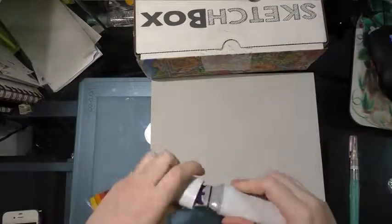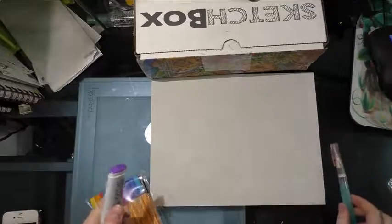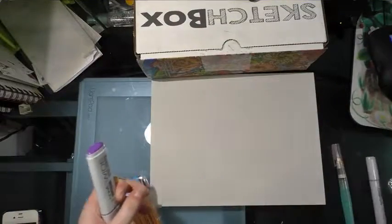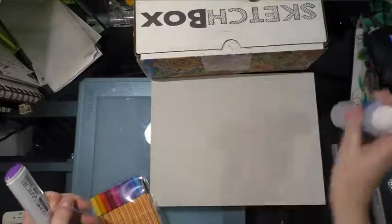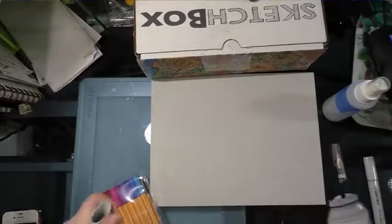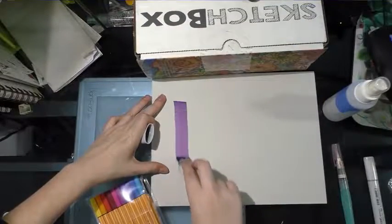Just to clarify the liquids I'm testing with: Copic Wides are alcohol-based. I have one with water, one with colorless blender, one with rubbing alcohol, and one with water. I'll specify which is which as we go. Copic Wides are great for laying down washes.